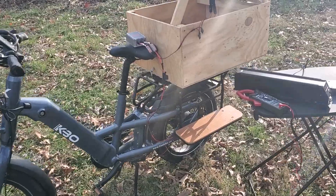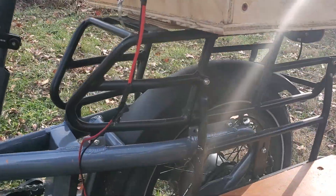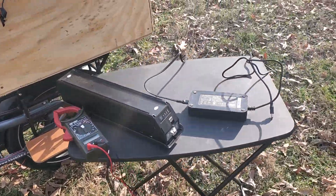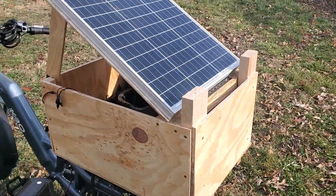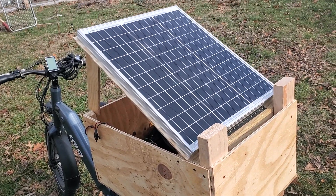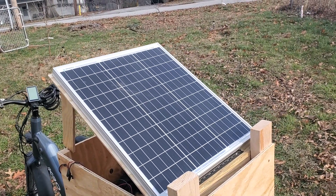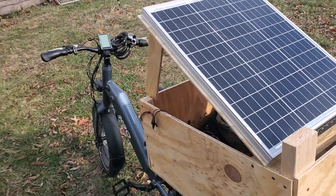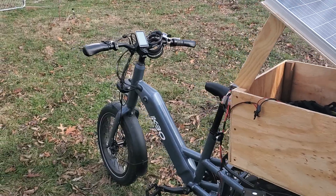but with a sturdier back frame — this frame back here isn't that sturdy. Anyway, the idea behind the project is to build a cargo container on the back over here and have solar panels hanging off of it. This is version one of the project, just more of a proof of concept.